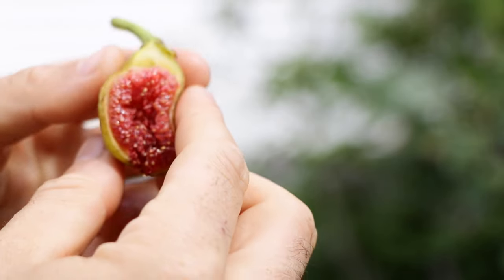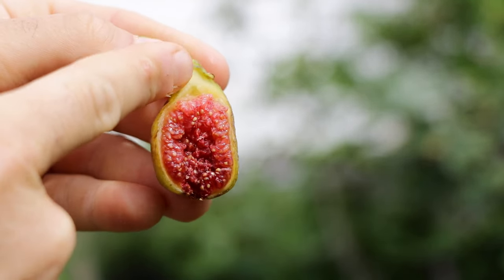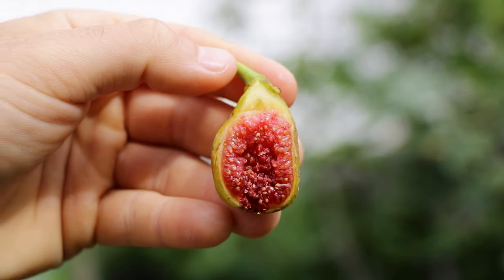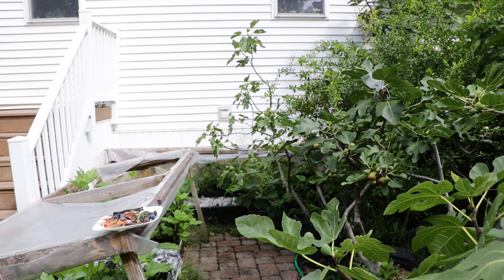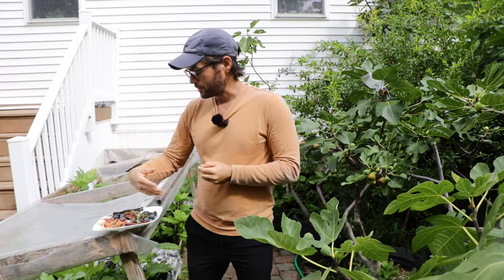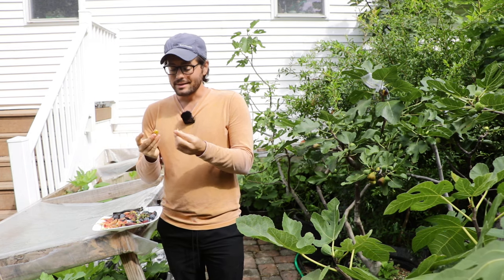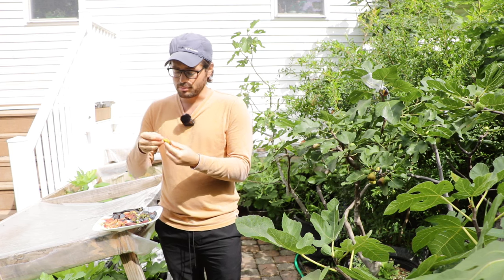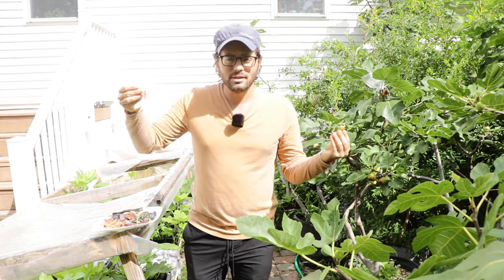You can see at the top of the fig that figs ripen from the bottom up. So the top is going to be less ripe than the bottom, and the top is going to have more of that grassy, resinous flavor that a lot of people don't like — especially in figs you can buy at the grocery store. That's why a lot of people peel the skin and take the top off, at least the upper part of the peel, and then eat the rest, because it doesn't taste very good.